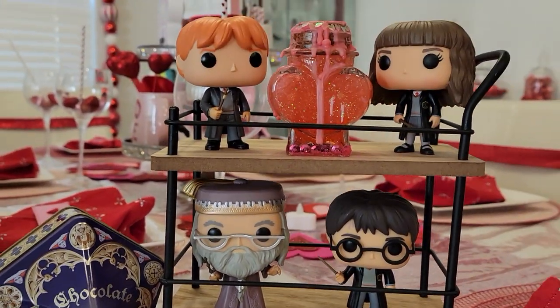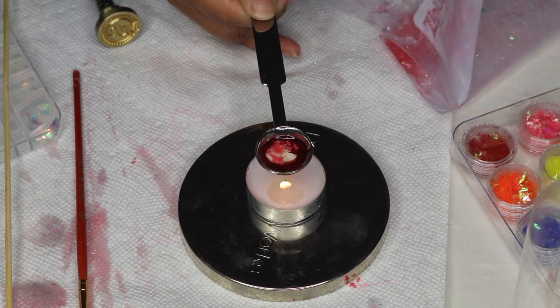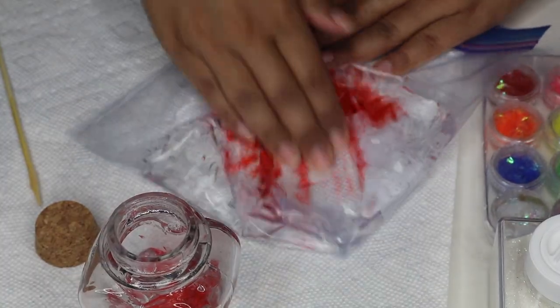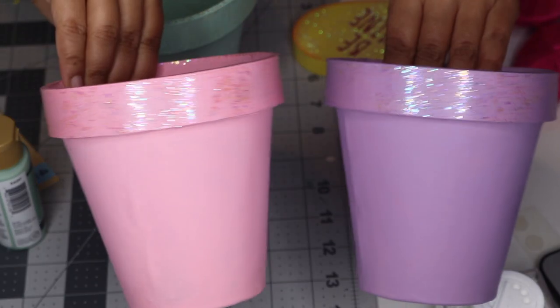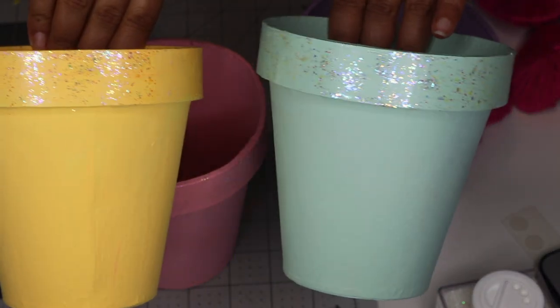Hello my lovelies and welcome back to my channel! Today I have a little craft video for you guys. This video contains three super easy but fun Valentine's Day crafts that you can do with either a loved one or by yourself if you're just bored and want something fun to do, and they're all very affordable to make.